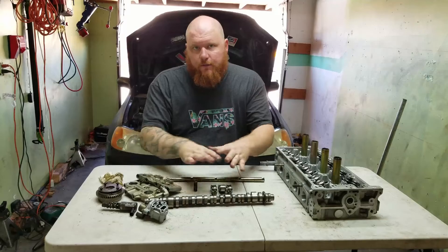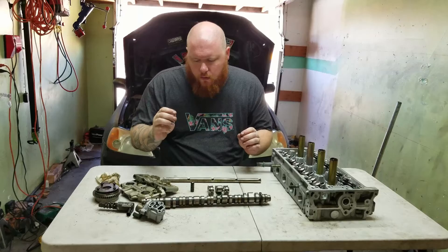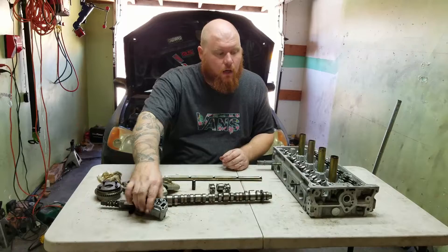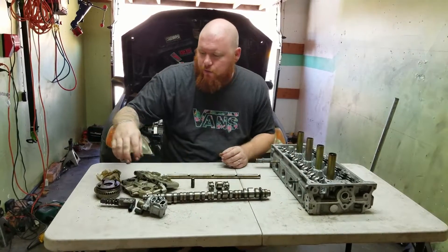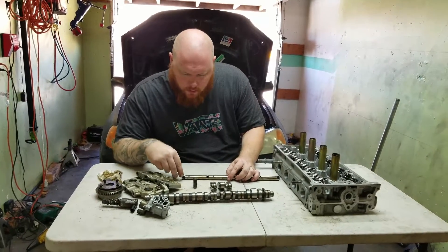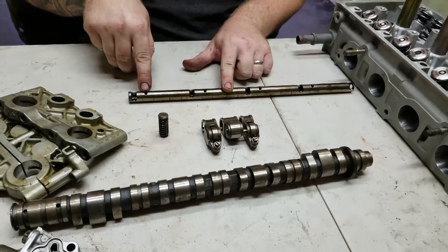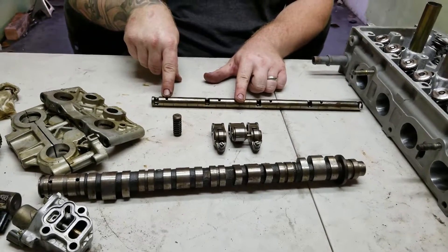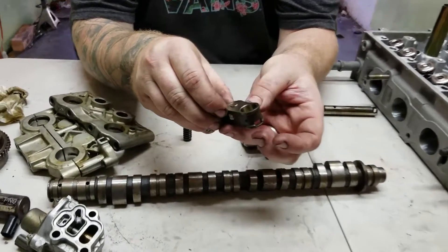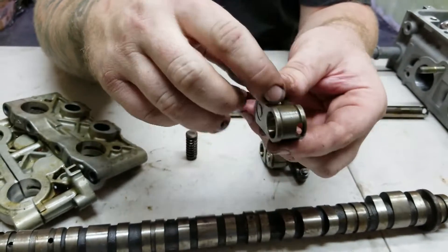Now let's go a little more in depth. The oil pressure coming out of the VTEC solenoid, or spool valve, enters the head and then goes through the rocker towers into the rocker arm shaft. If you come here and look, you can see there are four holes — and this is where the oil actually enters the rocker arm. If you look inside right there, you can see there's a hole, and that's where the oil enters the rocker arm.